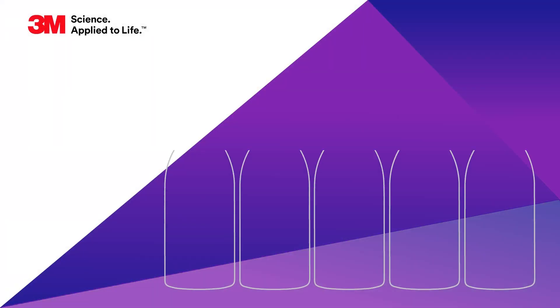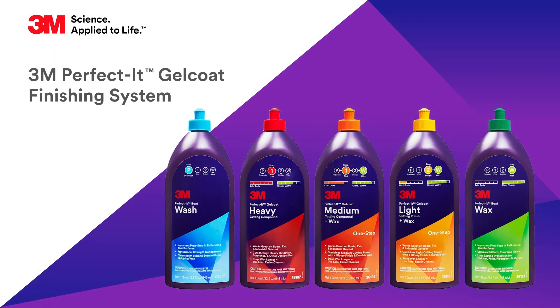3M is excited to introduce our new Perfectit Gel Coat Finishing System. The line is easy to use for both buffing professionals and vehicle owners, and works great on used and new surfaces alike.